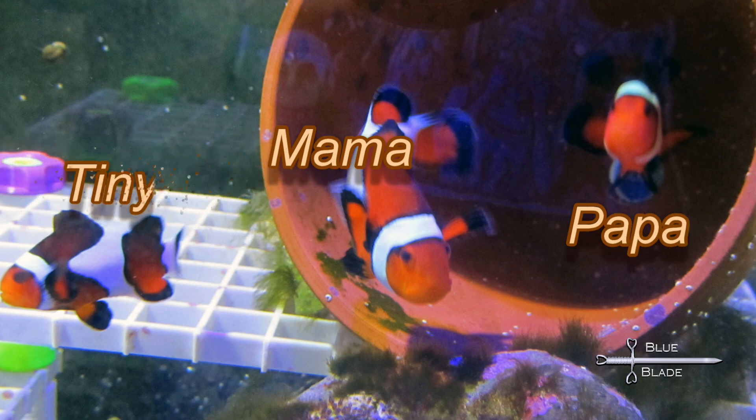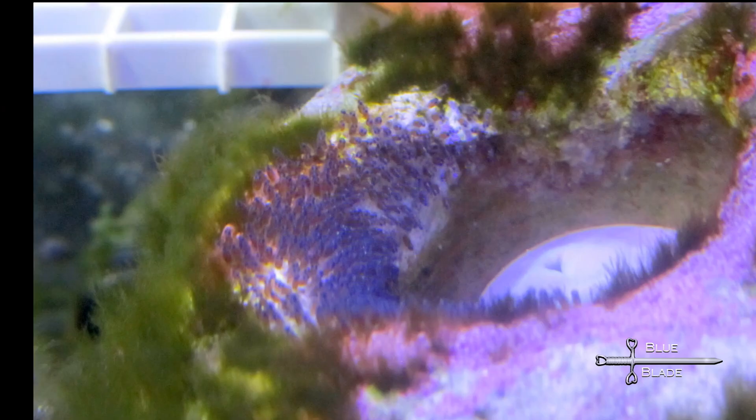Then, right before Christmas, I found eggs. At that point I wasn't ready for them just yet — I knew I needed food for the first week and we were planning on going out of town — but I went ahead and set up the hatching tank for the next clutch.